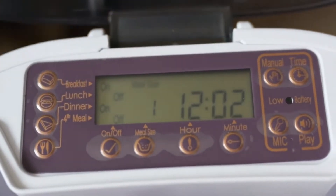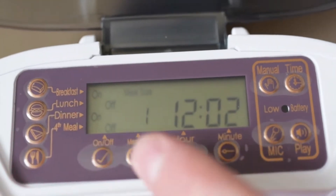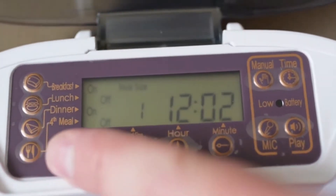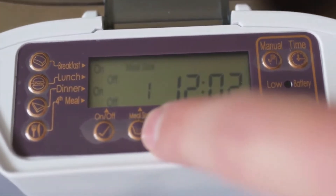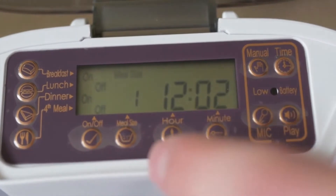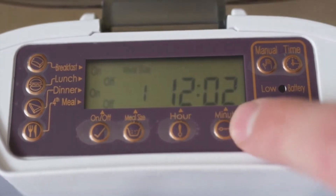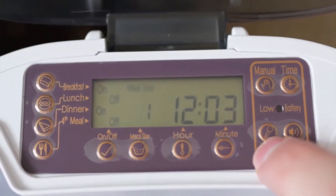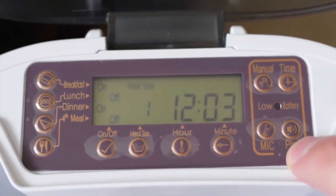Here you can set four different meals: breakfast, lunch, dinner, and a fourth one. You can set the time for when it dispenses the food and set the meal size, which is 1 to 30. Here's where you set the time with an hour and a minute, and here you can record your voice to play when the timer goes off.